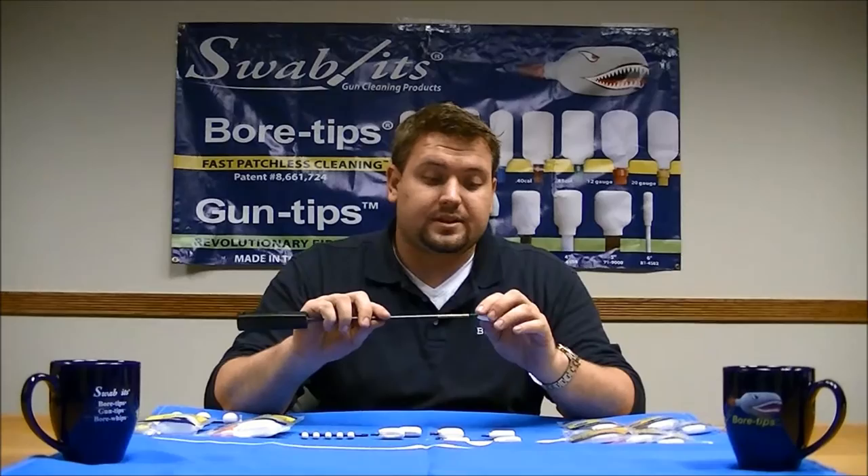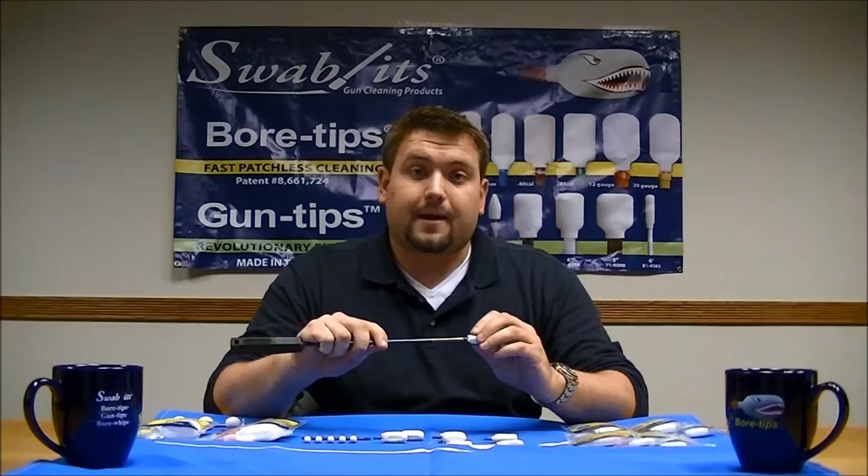All of these screw on to a standard 8-32 cleaning rod, and they are here to replace the patch and the mop. The best part of all is they're washable and reusable. Learn more today at BoreTips.com.